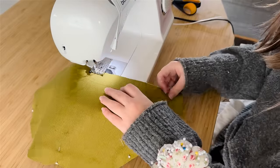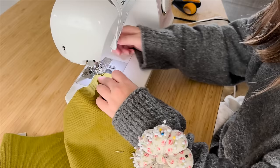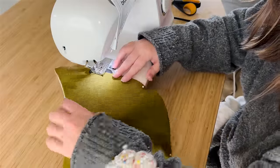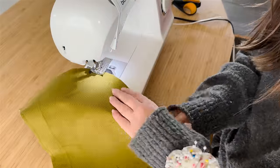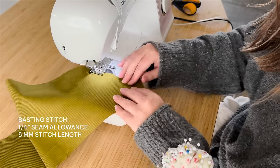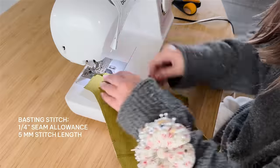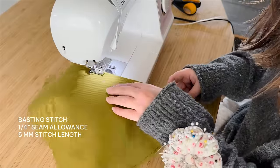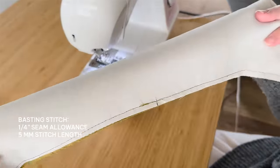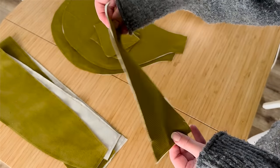The last bit of prep before we start construction is adding all the interfacing pieces onto their corresponding main fabrics. This is a sew-on interfacing, so I'm just basting it to all of the pattern pieces. A basting stitch is about a quarter inch seam allowance at a really long stitch length — my stitch length is five millimeters, the largest my machine does. Now that all the interfacing is attached, we can go ahead and start our bag.